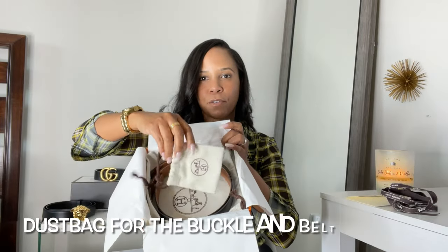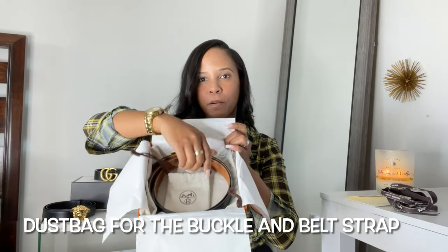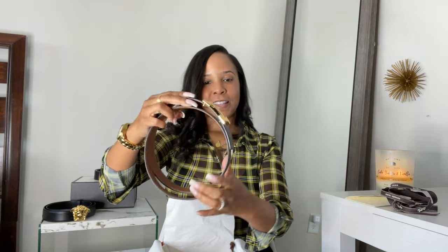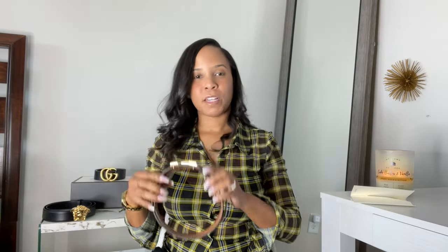You have a little dust bag for your buckle and also a dust bag for the box. The belt I decided to get was black and brown — which they call gold — the black and gold belt. Black and brown are neutral colors that go with just about everything, and I decided to go with the gold buckle because most of my bags have gold hardware and I just like the way gold looks with both black and brown.